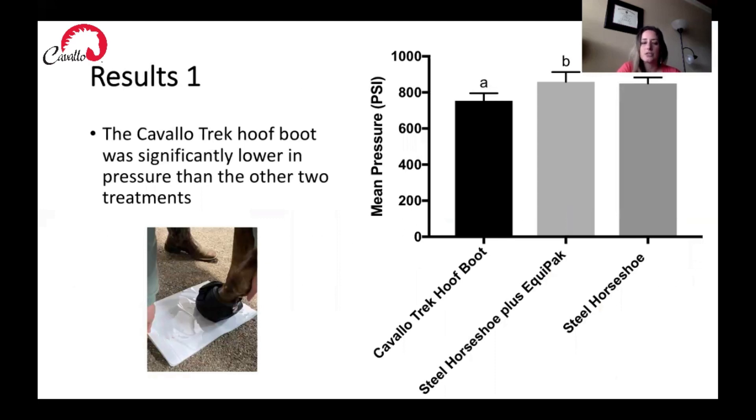Looking at mean pressure across our three treatment types, we found that the Cavallo Trek hoof boot was significantly lower in pressure than the other two treatments. This is what we expected — the Cavallo Trek hoof boot would be lower than the steel horseshoe and steel horseshoe with Equipac, especially on a hard terrain. We also found that the steel horseshoe and the steel horseshoe with Equipac were very similar in their measures throughout this study, with no huge difference between them.